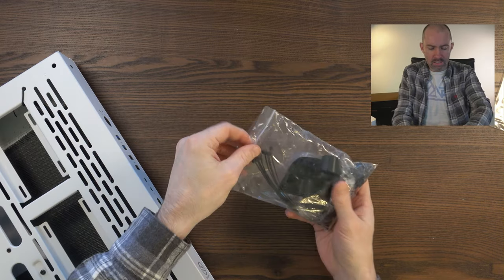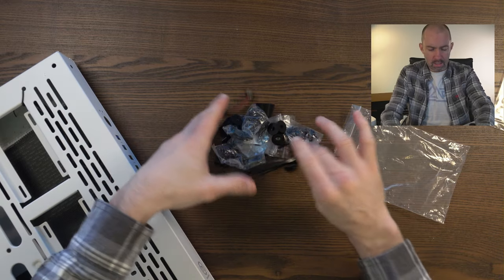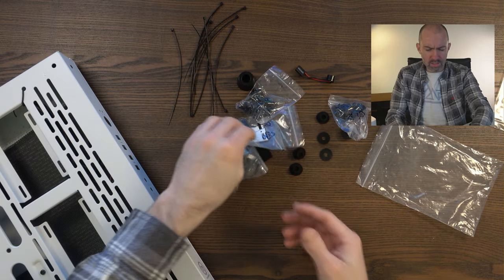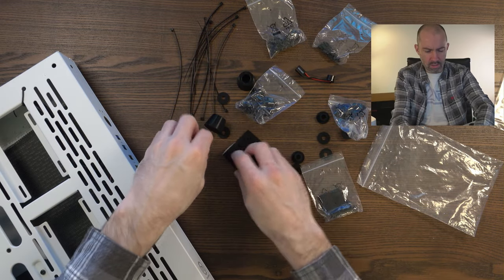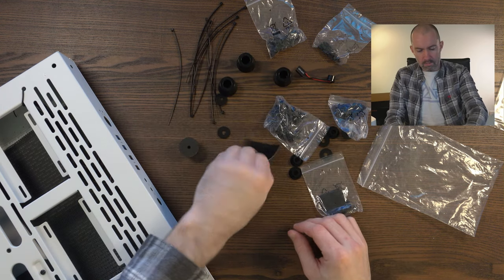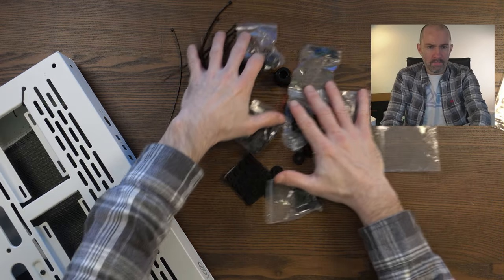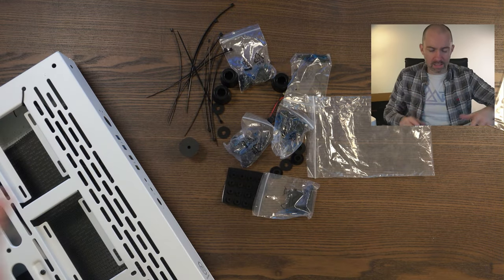Before I can start building I need to look at what screws and accessories are available. There are cable ties, the speaker connection, lots of different screws — some in bags, some not. I'll have to refer to the manual to make sure I've got the right ones. A lot of screws, a lot of washers, and the connection for the speaker. Organized chaos, but I'll be able to figure it all out.